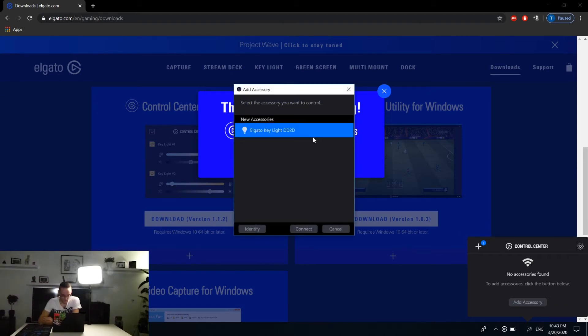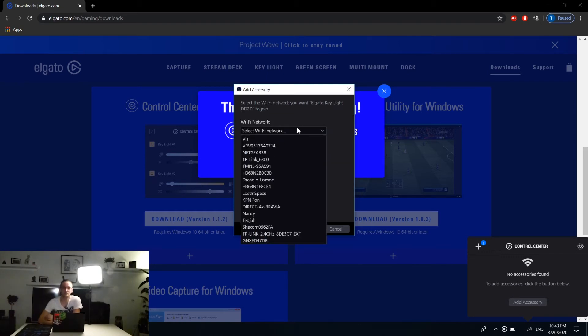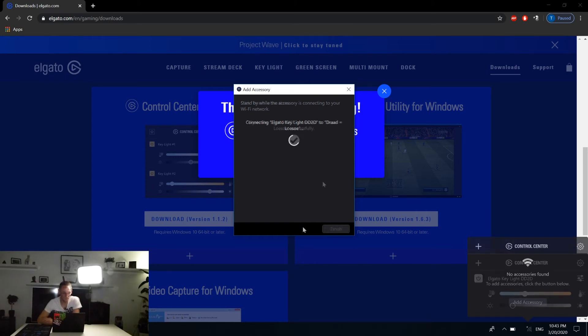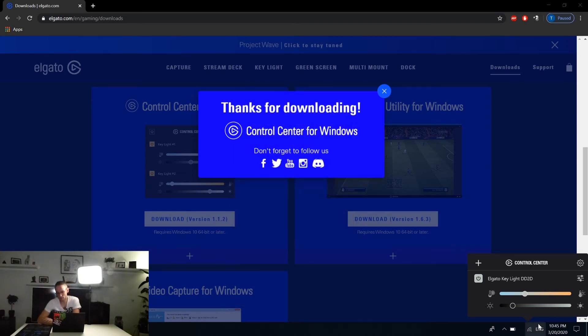We want to add a new accessory and connect to it. You can select your Wi-Fi network — it only works on the 2.4 GHz band — so select your network and fill in the password. We connect it, and after that's done the Elgato Keylight connects successfully. We finish the setup and the control center pops up.